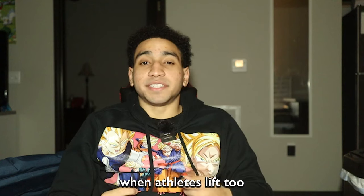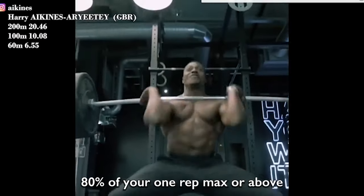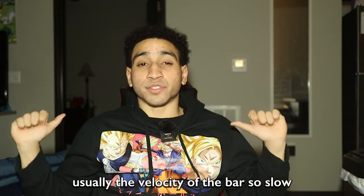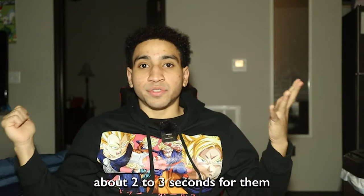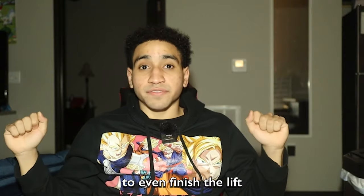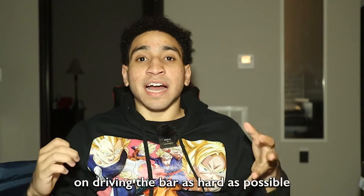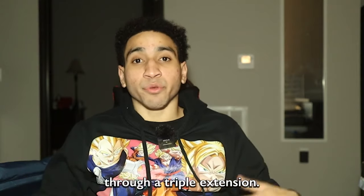This usually happens when athletes lift too heavy — say 80% of your one rep max or above. When you get to that threshold, the velocity of the bar is so slow that it takes two to three seconds just to finish the concentric portion. Or it comes from athletes simply not focusing on driving the bar as hard as possible through triple extension.